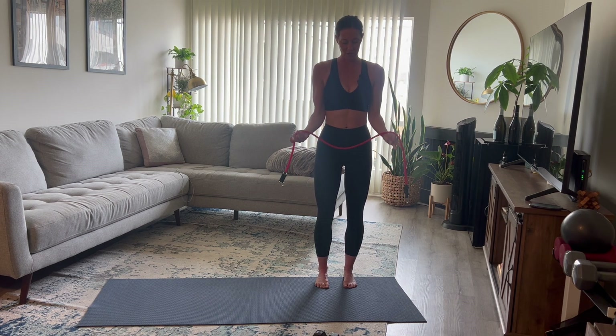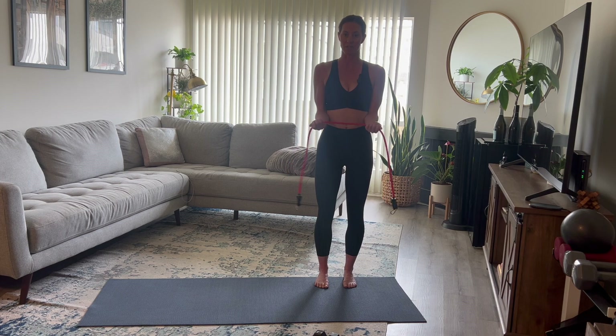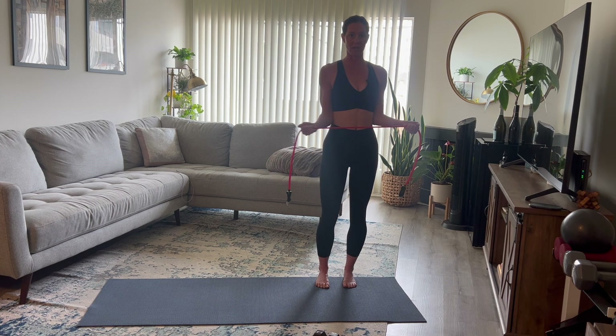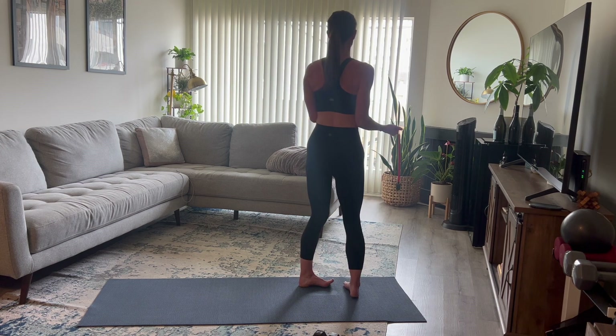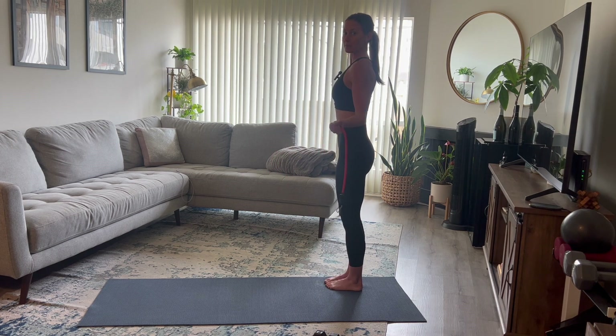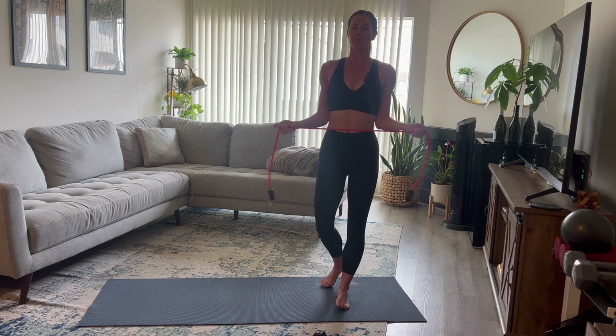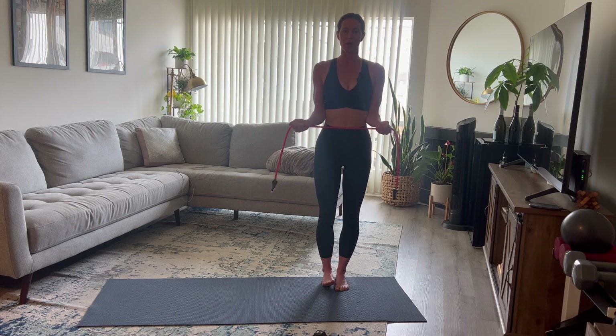Now take your palms facing up towards the ceiling and grab the band a little closer. Squeeze your elbows in towards your rib cage and externally rotate from your elbows — palms facing the ceiling, pulling the band apart while keeping elbows glued to your rib cage. Squeeze from your back while doing this exercise, and keep that belly button pulled in nice and tight.